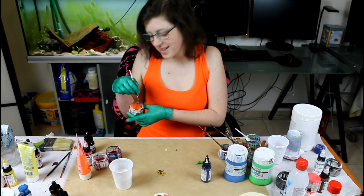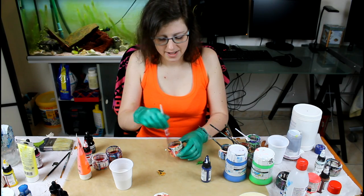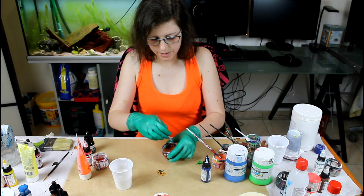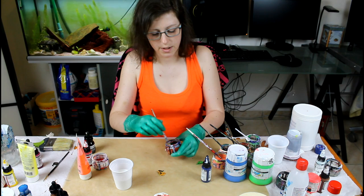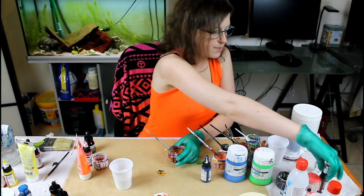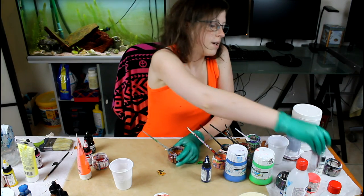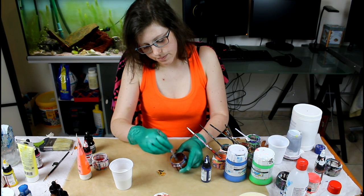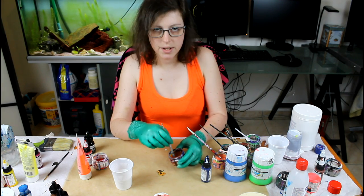This one's a color I'm really curious about — I won't use it that often so I'm not too sure how it will act, and I'm not too sure on the density of the paint. It's Golden nickel azo gold. It's kind of orange-ish. I like it — you'll see how it works.